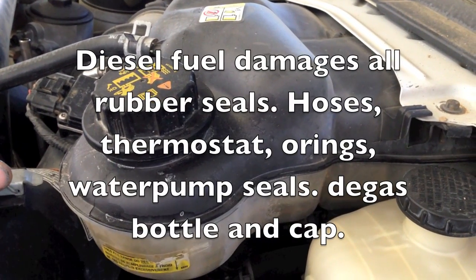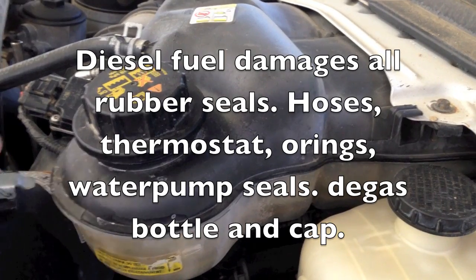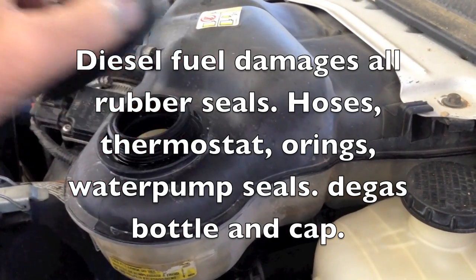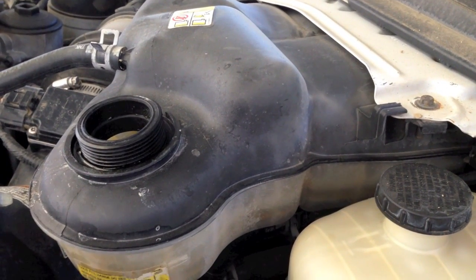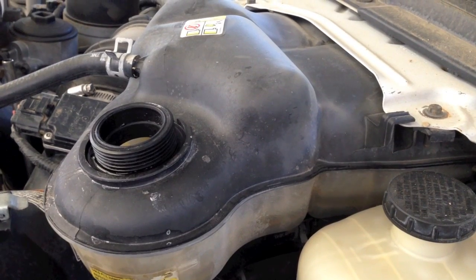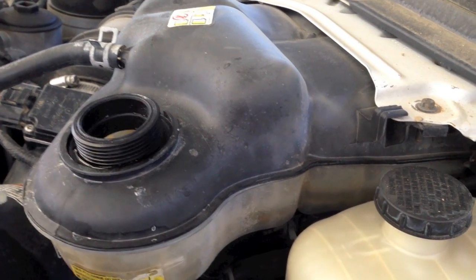Today I've got a 2006 6.0 with diesel fuel in the coolant. It's caused the degas bottle to swell - the cap doesn't want to fit, so you've got quite a bit of contamination. It usually comes from cracked heads, or maybe it's possible to get cups. I want to go through a test procedure and show you what I do to replace the injector cups on these if that's what we find.